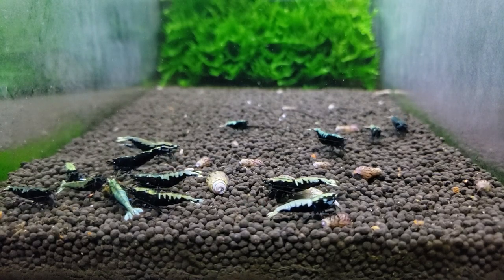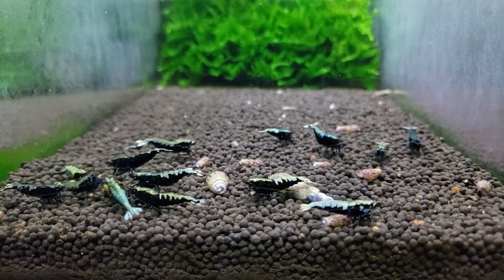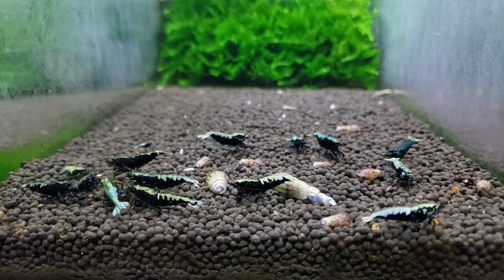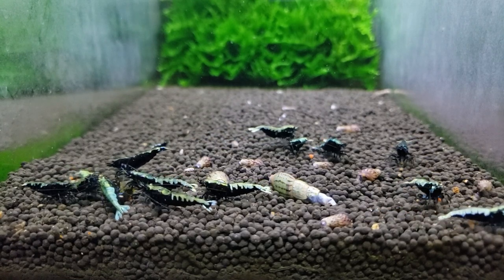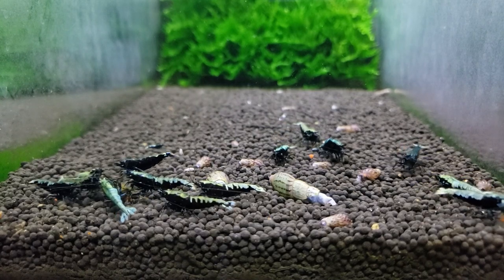The Malaysian trumpet snails are basically our backup squad. They're going to eat any food that you put into the tank that the shrimp aren't going to get. Sometimes the food is really soft, breaks apart, and gets underneath the substrate — the shrimp aren't able to eat that, so the snails get under there and take care of it.